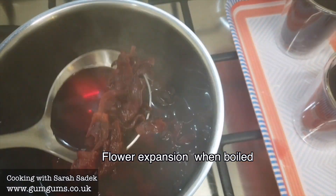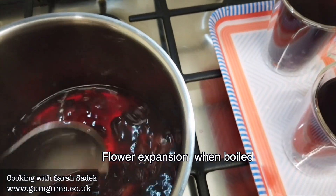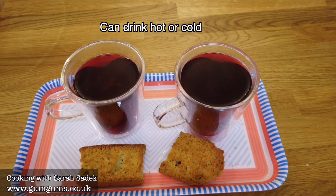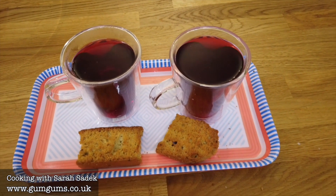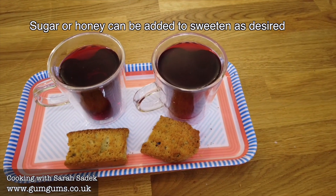So you can see how much the flower expands once you've added the water. I'm planning to enjoy my hibiscus tea with some Italian aniseed biscottis I made earlier, and I've added some honey to my hibiscus herbal tea.